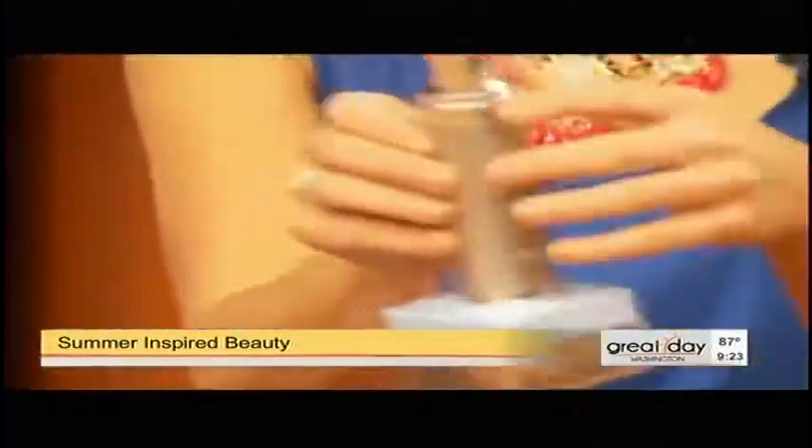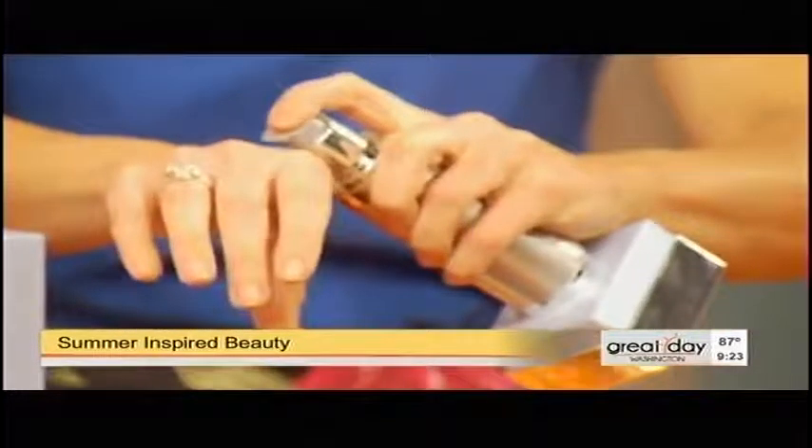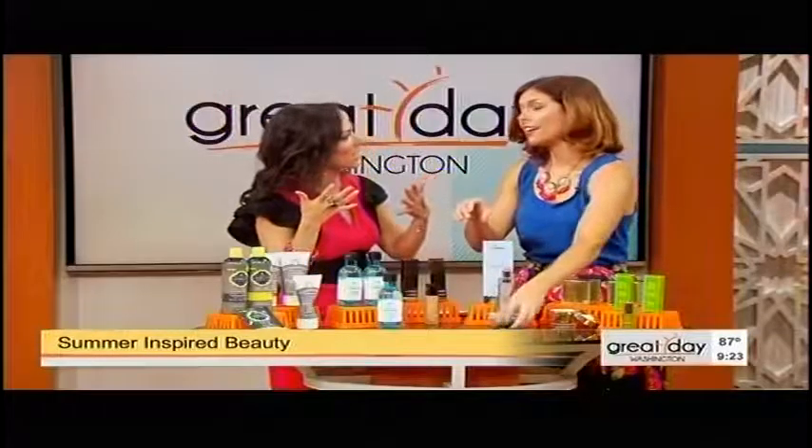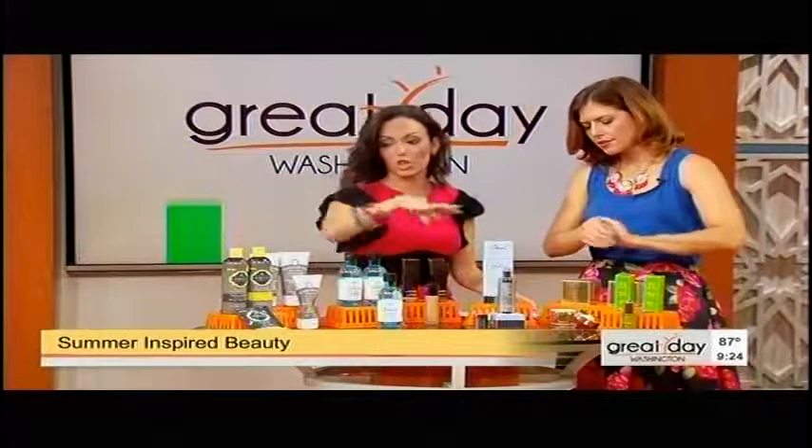If you have that dull skin, this is really going to help you. You can't even tell that I have two little toddlers, right? Because I'm loading up on the product. You've got to use all the tricks in the book. I'm going to talk about all these on PiecesOfPam.com, so I'll tell you where to get everything.